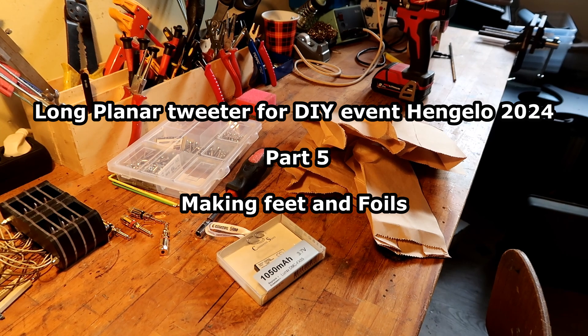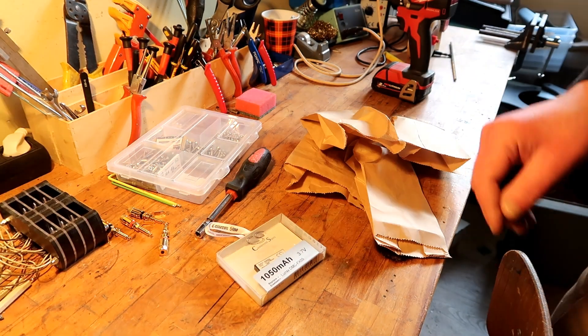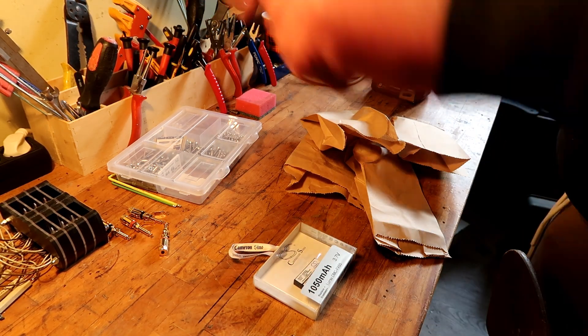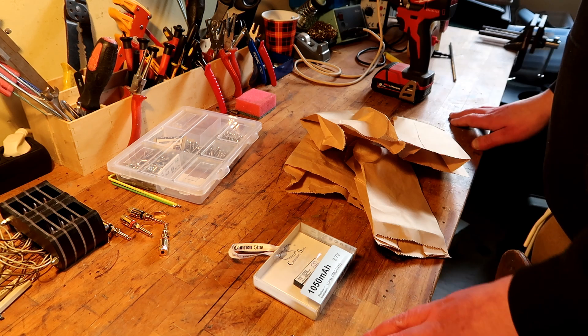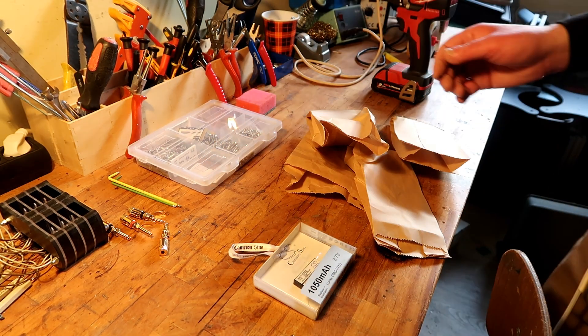I went to the local hardware store, like a really tiny one with a gazillion containers with all kinds of different hardware. Only downside is that it's really expensive.